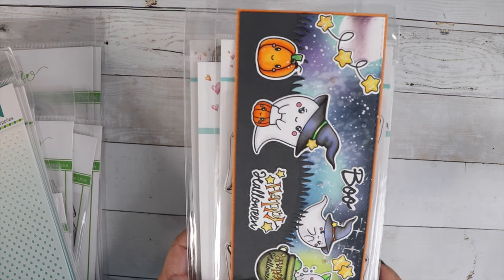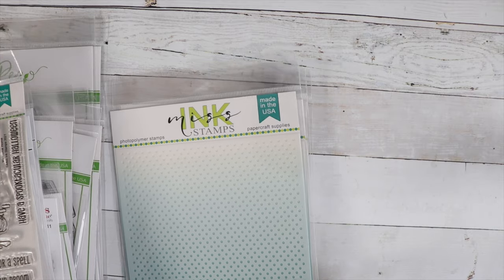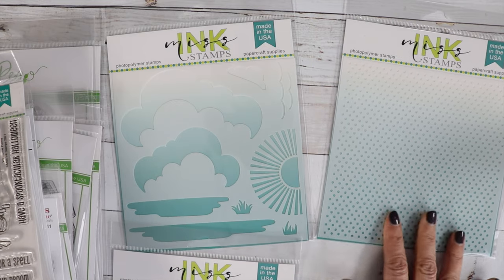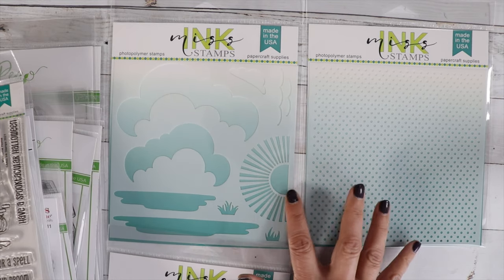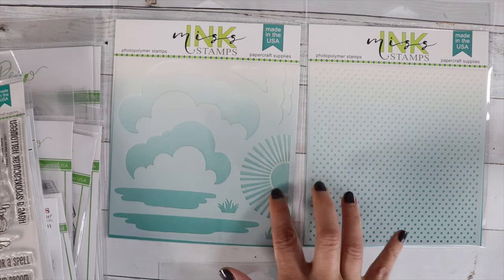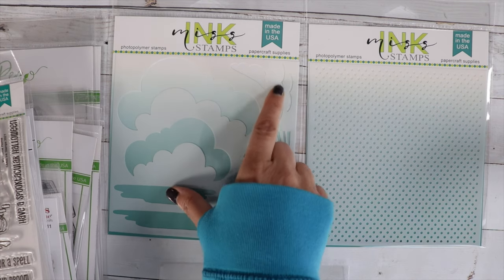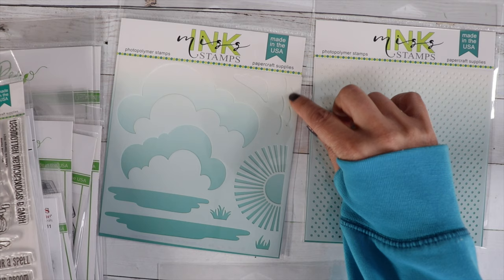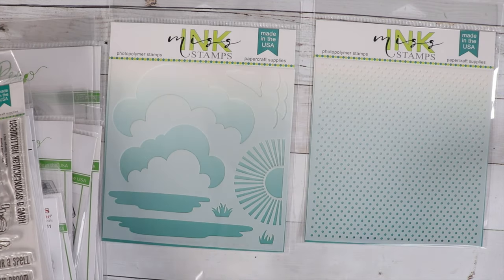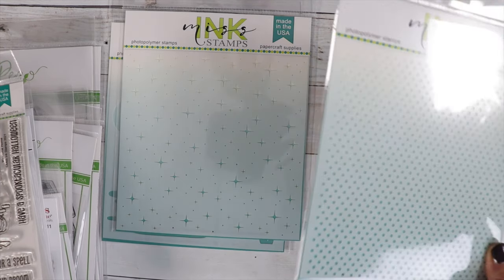If you don't want to do the club and just do a one-time purchase, you won't get the discount but you can still check out. I wanted to share some new Miss Ink products — they are a wonderful small company and I love to support them. They have beautiful stencils, new in my shop. Look at these beautiful clouds, sun rays, a little pond, grass, waves, and these twinkles I love. We've also got Swiss dots.